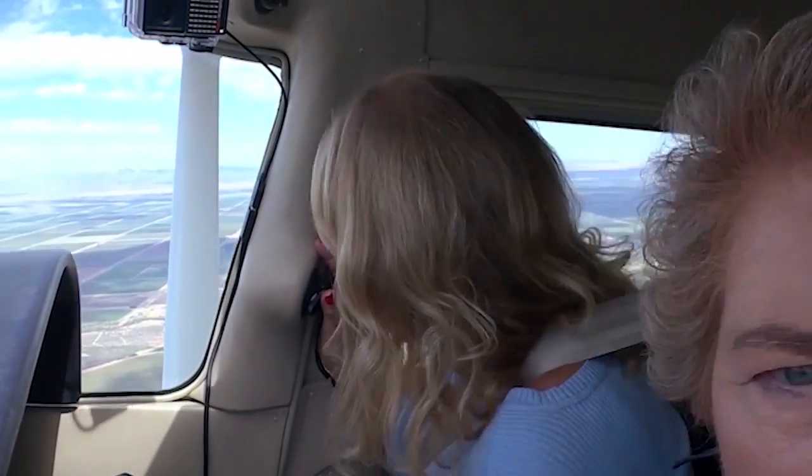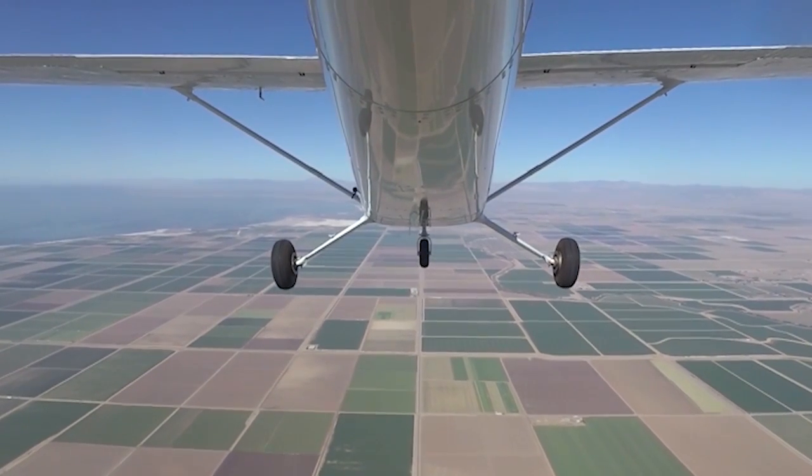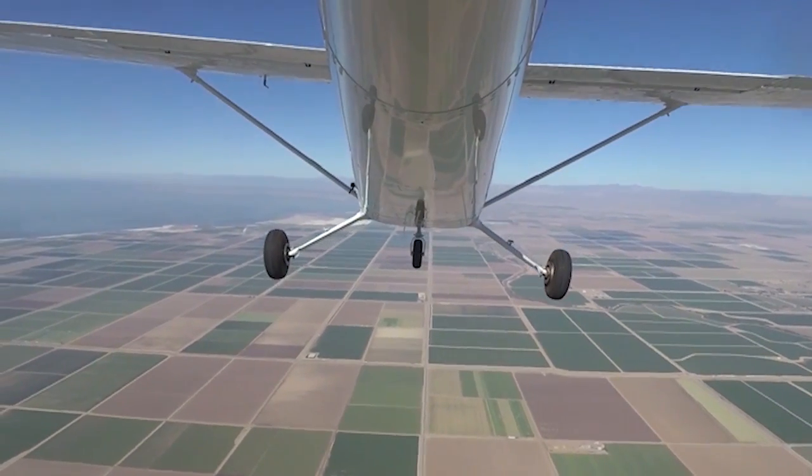Will you take a second look to the right, Mary? It's clear to the right. Okay, we're going to do a turn, a Chandelle to the right. So I'm going to roll into a 30-degree bank and then come in with full power and pitch up.